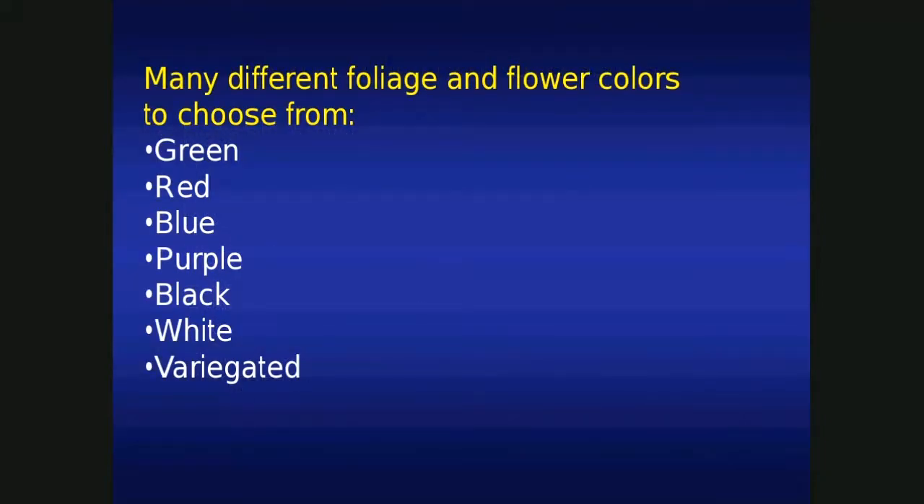There's a whole wide range of colors to choose from — foliage and flower colors: greens, reds, purples, blues, blacks, whites, variegated. I'll give you some examples. This is Japanese blood grass. Very interesting — red foliage. It doesn't flower, but the foliage is very attractive.